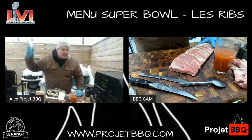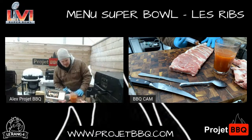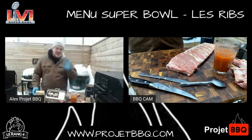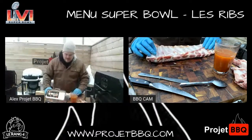Tu veux régler ton party de Super Bowl pour genre pas d'argent ? Ce prix-là, c'est donné. Une et vingt-cinq la livre, c'est les plus belles côtes de flan québécoises que j'ai vues ever. Je ne dis pas ça parce que c'est mes chums, je dis ça parce que c'est vrai — sinon je n'aurais pas fait le live aujourd'hui. Je voulais absolument en parler.